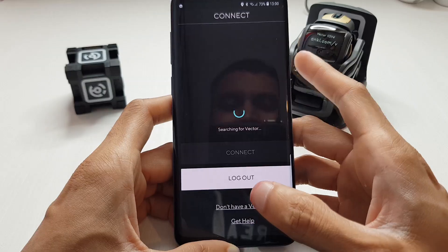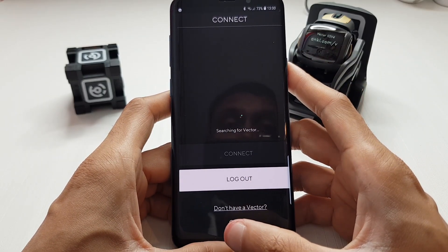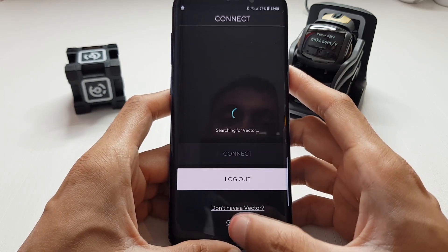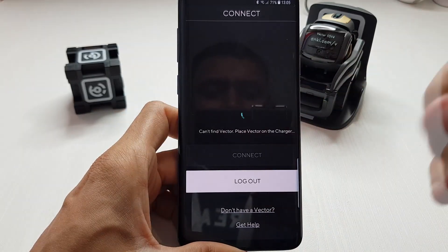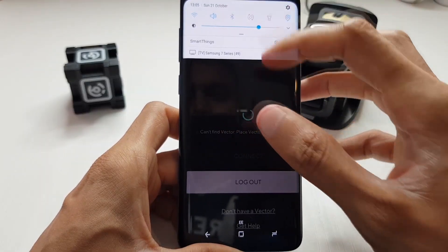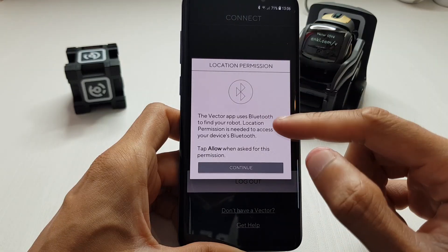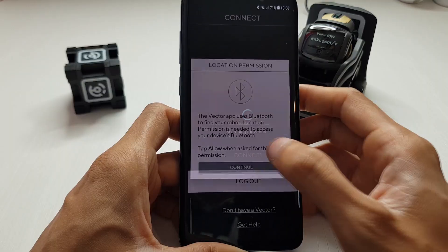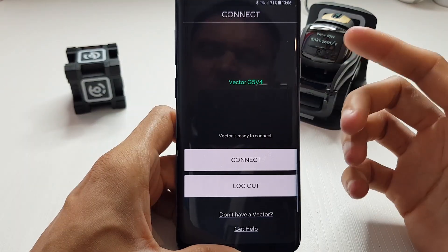Vector works over Wi-Fi and needs a 2.4 gigahertz frequency Wi-Fi connection. If you're running 5 gigahertz only, you'll have to configure your router to use 2.4 gigahertz as well - just putting that out there. Also, if you're wondering why it isn't connecting, turn your Bluetooth off and then back on again. The Vector app uses Bluetooth to find your robot. Location permissions are needed, so tap allow when asked.